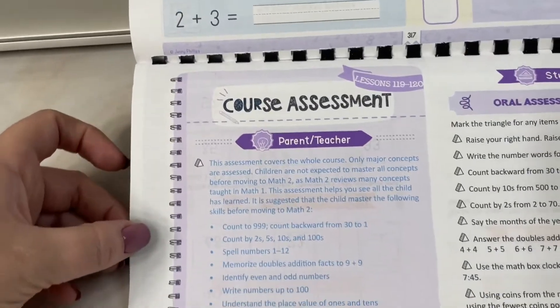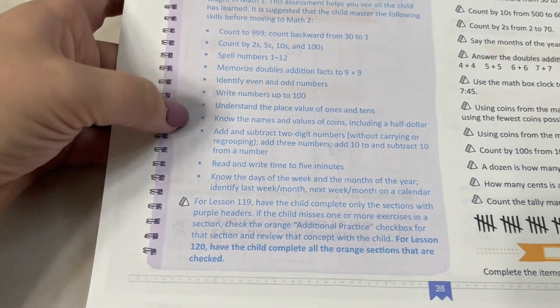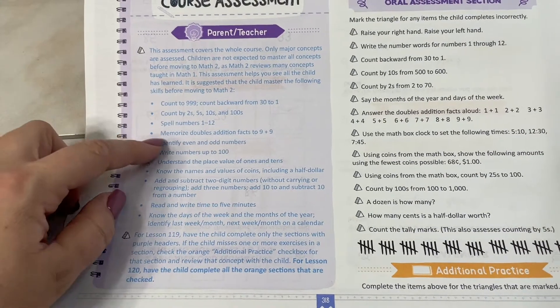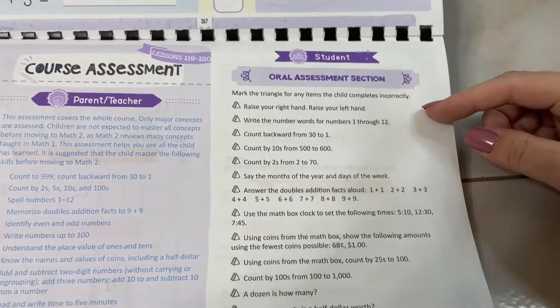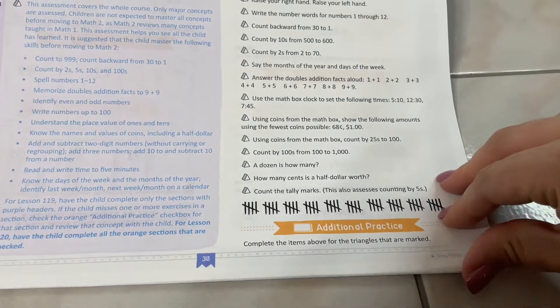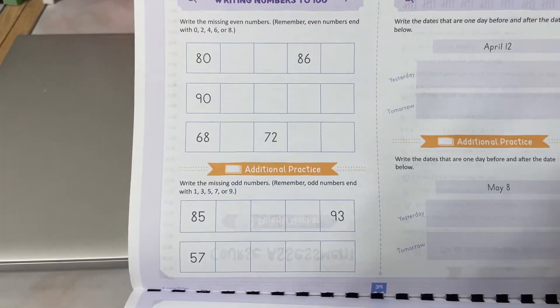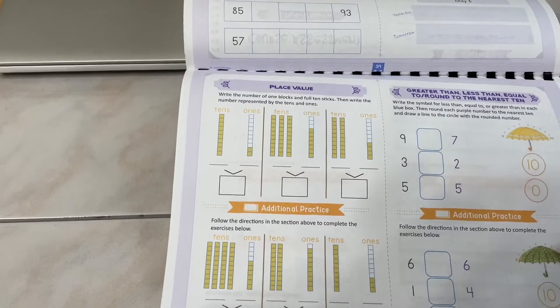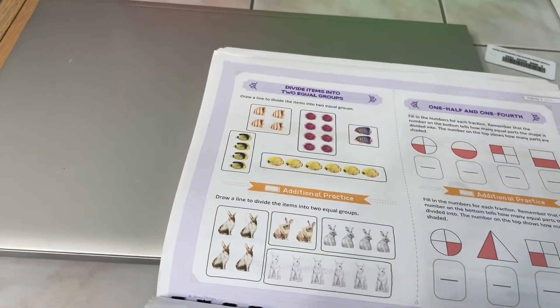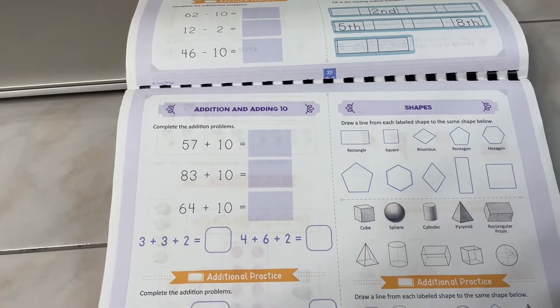The course assessment for one unit has counting by twos, spelling numbers, addition facts, completing sections, oral assessment, and additional practice. Additional practice includes even and odd numbers, the calendar, place values, dividing items, and adding shapes — all things they'd want you to know by the end of the course.